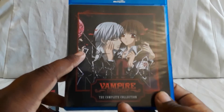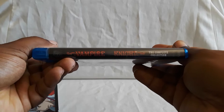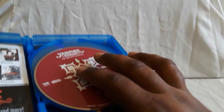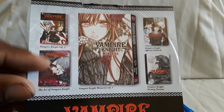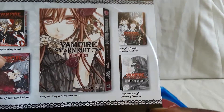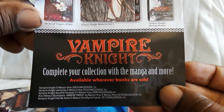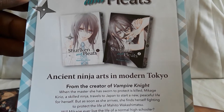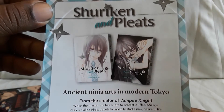The cover is reversible. Here's one side with the spine, and here's the back. Opening it up, the disc holder is not exactly the best. There's also a little pamphlet inside showing some of the manga — Vampire Knight Volume 1, an official fan book, Fleeting Dreams and Memories. Those I think are manga rather than novels. On the back of the pamphlet is Shuriken and Pleats, another series also done by the same author, Matsuri Hino — complete in two volumes, possibly omnibuses.